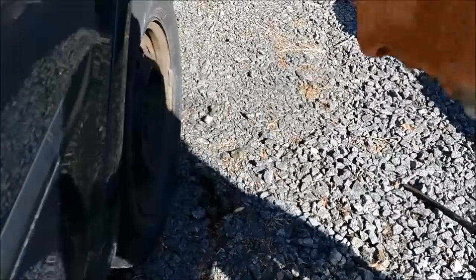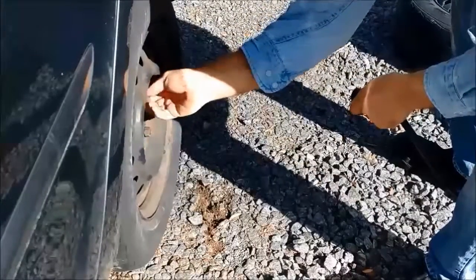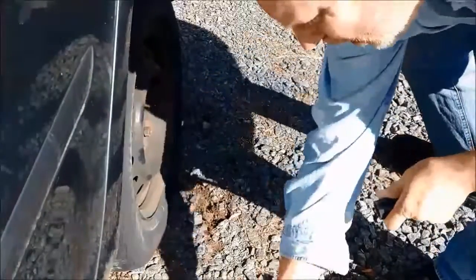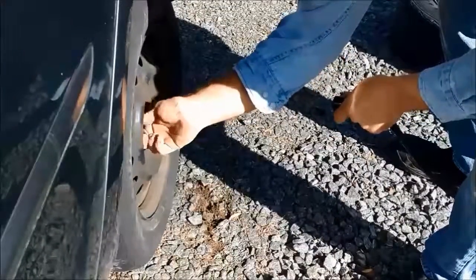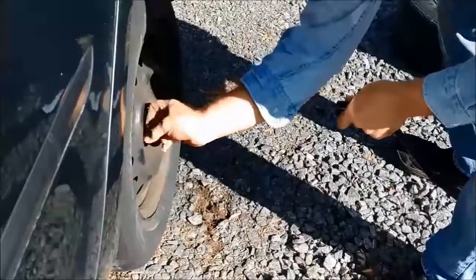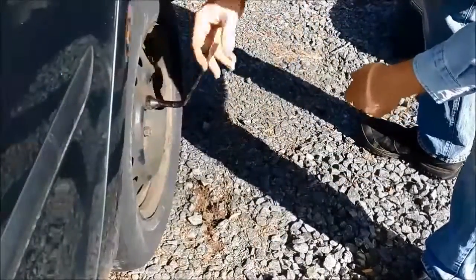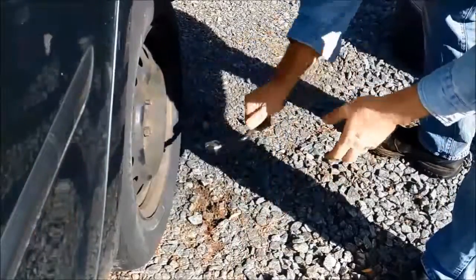Okay so I've got them all loose now. All you want to do is just loosen them up — you don't want to take them off yet. Then you can go ahead and tighten your jack back up and raise the car back up off the ground, and you can check to make sure it's not dragging. As you can see, it's a fairly simple operation. Some of the screws are a little dirty, so most of the time you're probably not going to be able to just unscrew them by hand. This is where one of those four-way lug wrenches can come in handy.